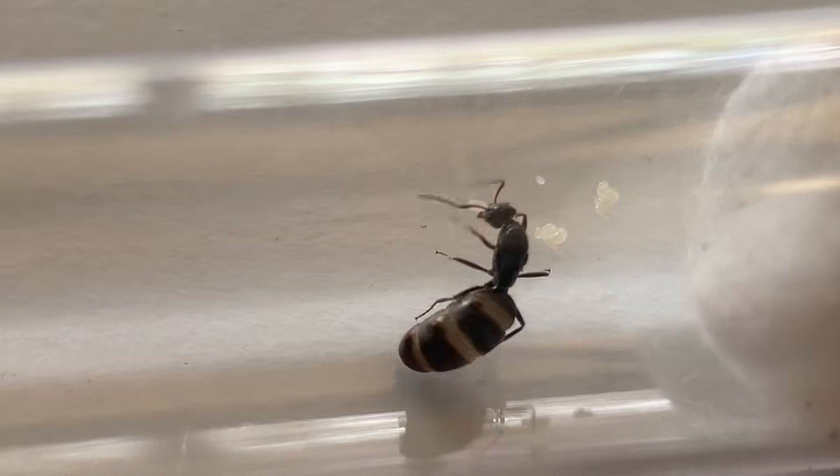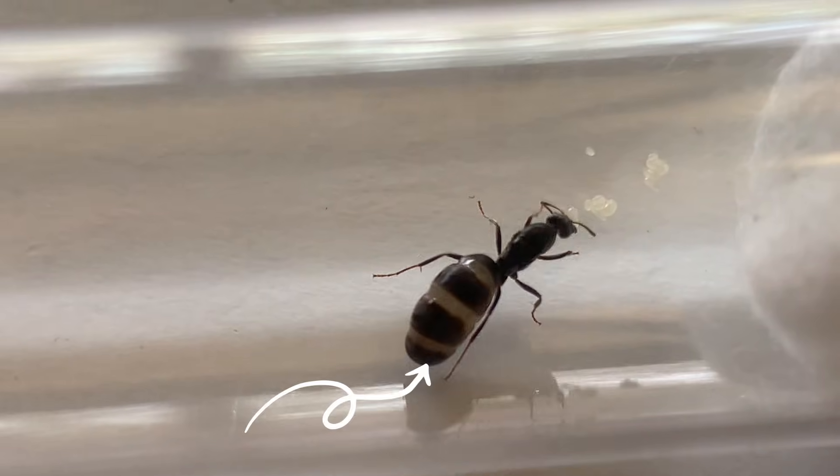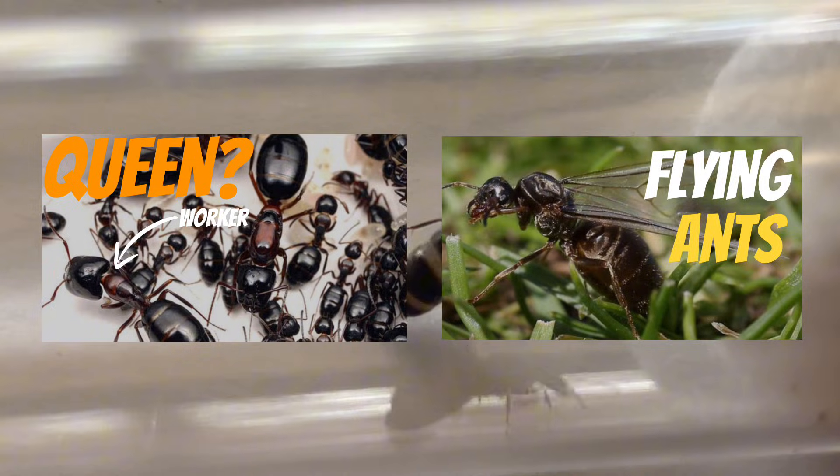To identify a queen ant you should be looking for an ant that is larger than a typical worker and has a larger gaster than normal. If you would like more info on this, be sure to check out my previous few videos.